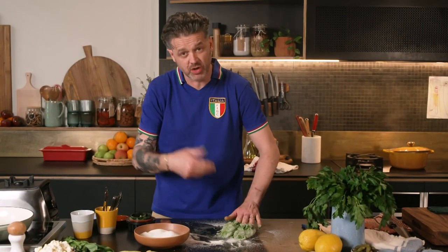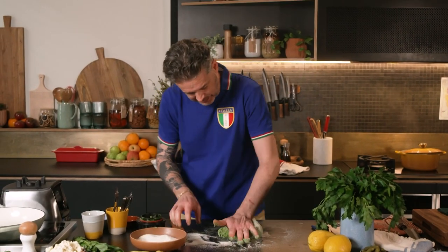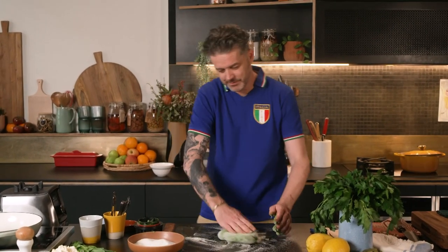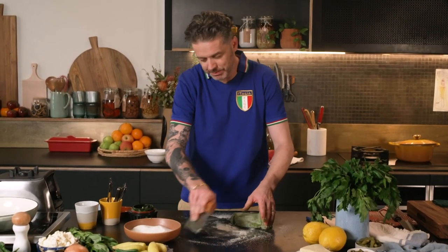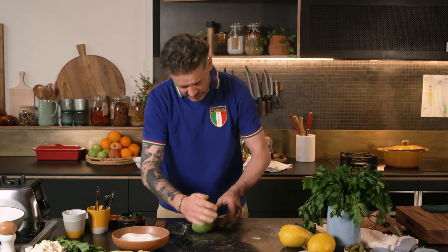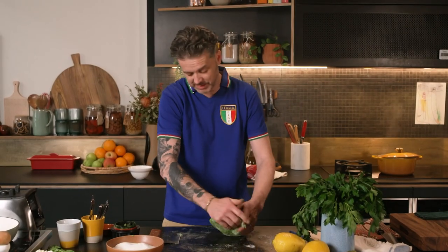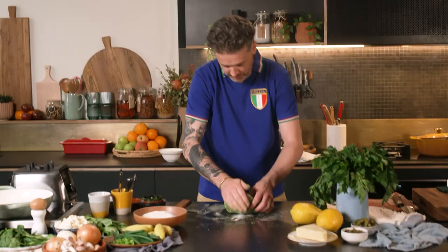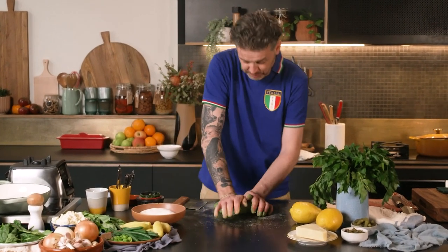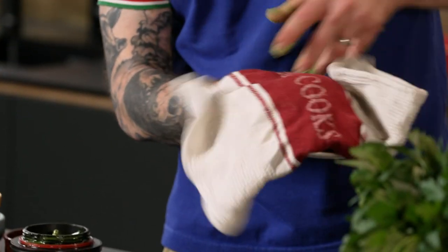I find if you wear an Italian soccer shirt, it generally helps you get in the mood. You do need to knead it — it is a form of exercise. Strap yourselves in and get ready to sweat it out. Your nonna will tell you you've got to knead it for 10 minutes, but three to four minutes kneading is plenty. I'm knackered already and it's probably not even been a minute. Okay, I'm done. That's enough.